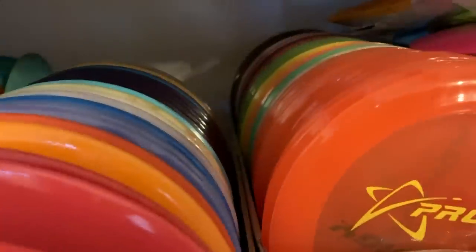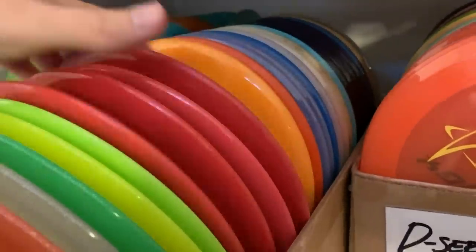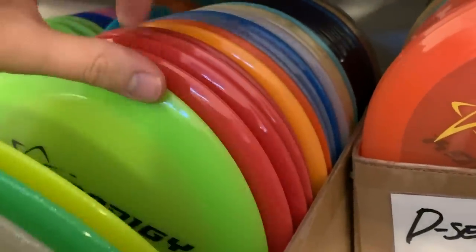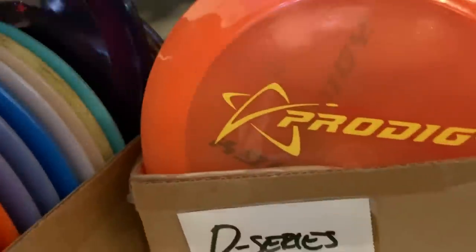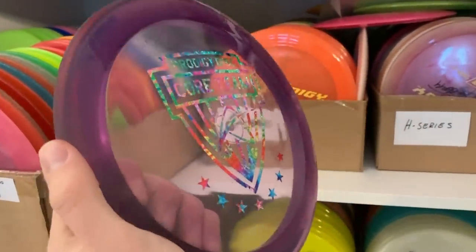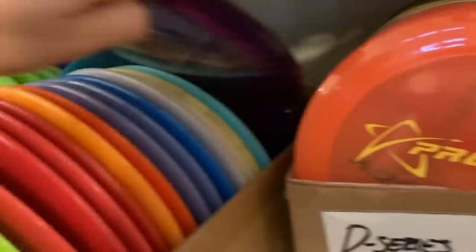One of my go-to drivers — everybody knows the one that I threw at Konopiste, a red 400G D2. These are all those — the same run as all these back here. So I have a bunch of these beautiful 400G D2s as well. One of my backups, if I ever end up losing all of those, I have four of these first core D2s core team. This is so beautiful — perfect shape, in my opinion, for those distant shots.